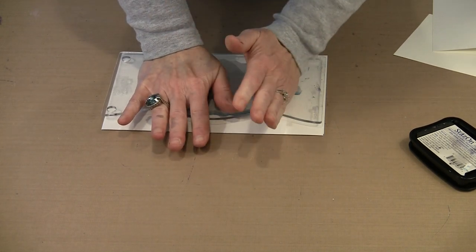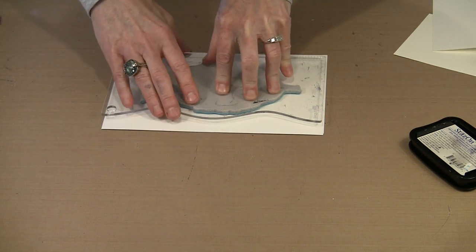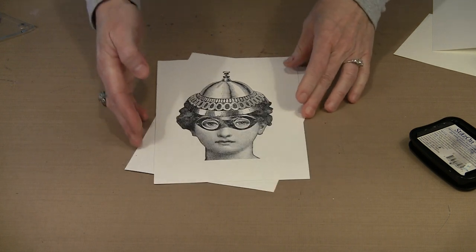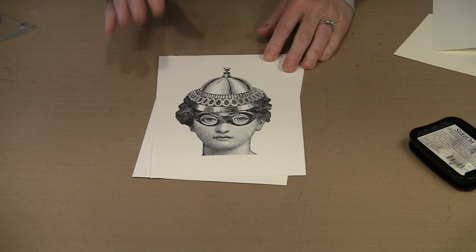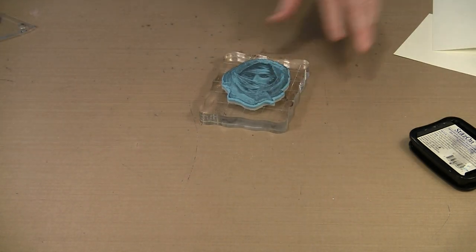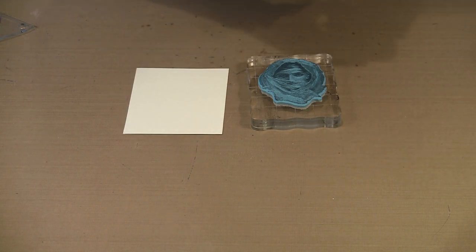The end lifted a little bit — hopefully that didn't get in the way of a nice impression or cause any kind of double image. And there she is. She's got this kind of funky look because she's wearing this hat and these goggles. This is Abigail. The next one I'm going to stamp on the ivory cardstock — the smooth cardstock.